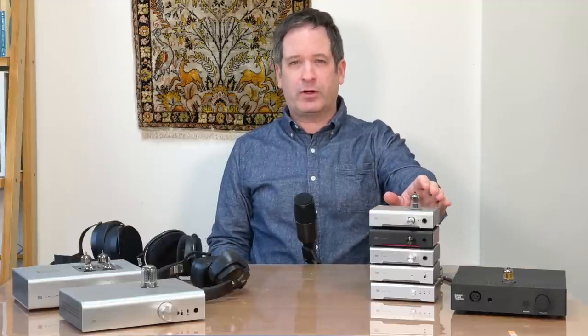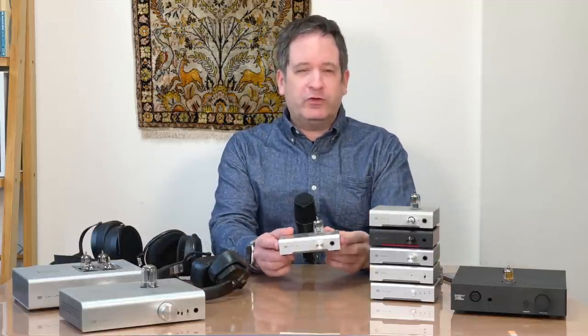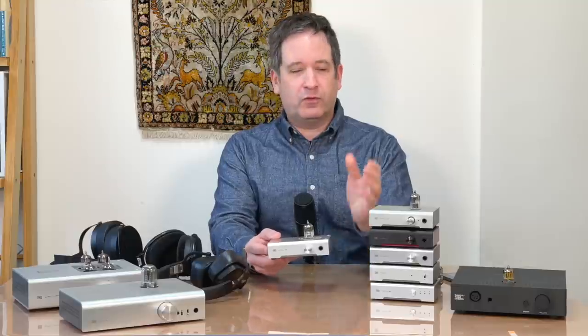I often get asked by people who are interested in buying a new tube amp what they should get, especially people who are just starting out and want something simple and basic to try out as a tube amp and see if they like it. So I often recommended Schiit Audio's Vali 2 headphone amp for that, because it's a simple, straightforward amp. It takes only one tube, so there are no issues with tube matching to worry about, and there are many tubes available that you can just plug and play. However, Schiit Audio has just come out with the Vali 2 Plus, which is an upgraded version of the original Vali 2.